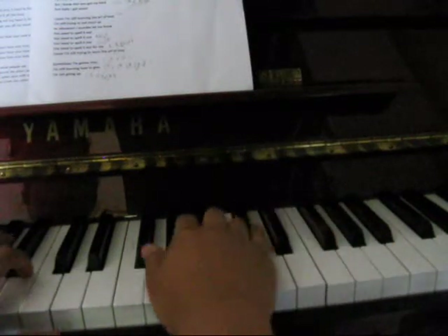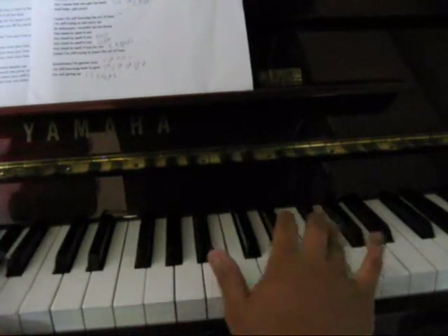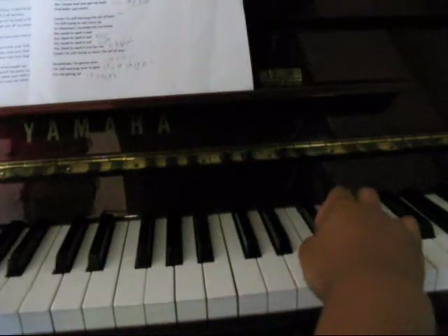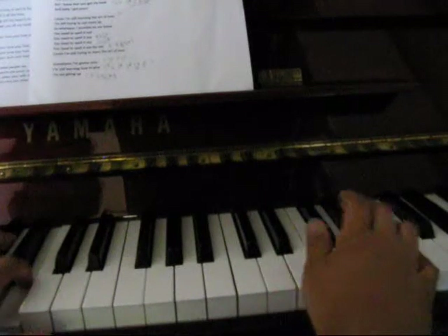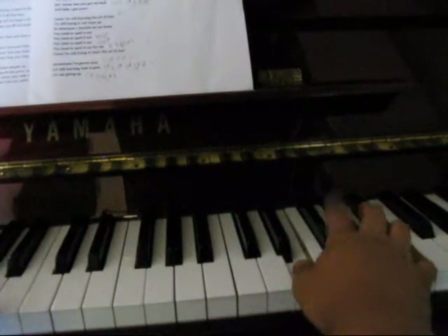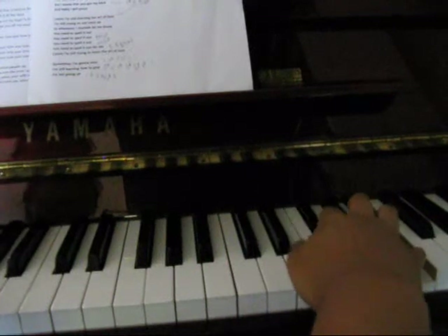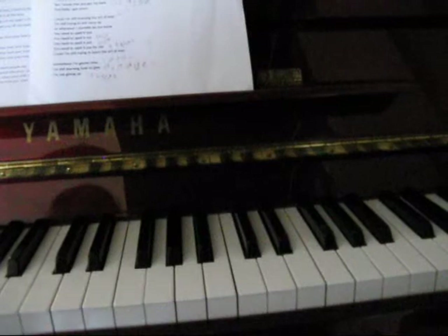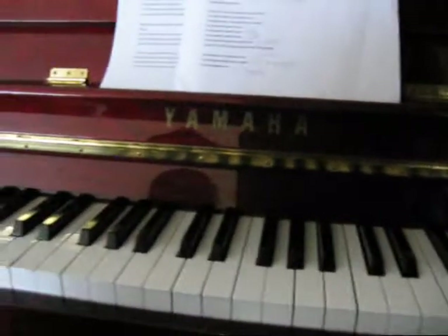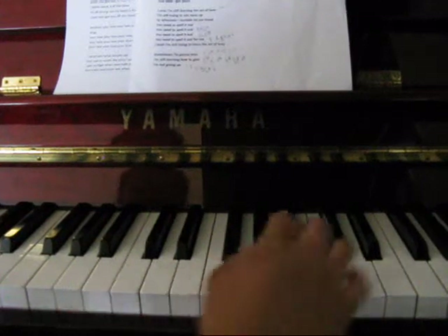So again... And then, similar to the other bit. So that's the same as the other bit. Now moving back down...